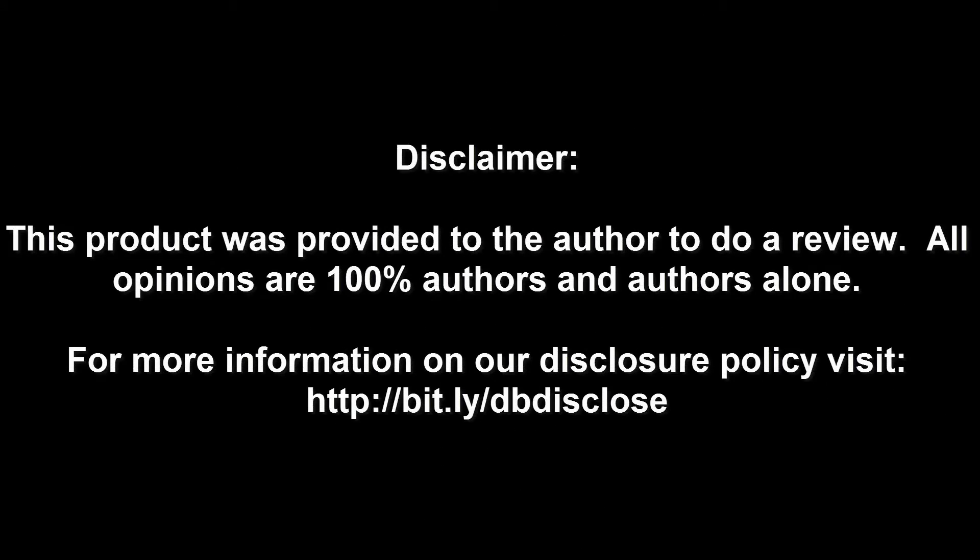Disclaimer: this product was provided to the author to do a review. All opinions are 100% the author's and the author's alone. For more information, visit bit.ly/dbdisclose. To have your product or brand showcased on Dragon Blogger, visit bit.ly/reviewmyproduct. Thank you for watching.